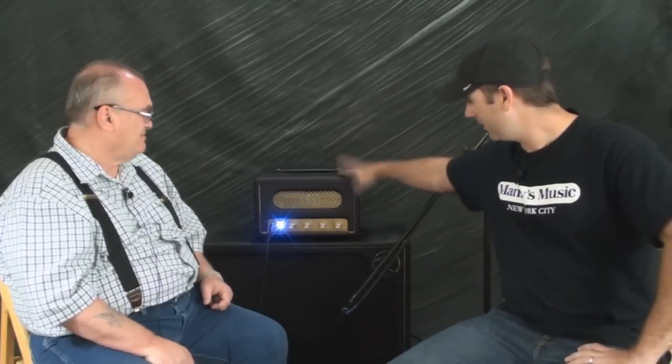Hey everyone, Griff Hamlin here again with my good friend Art Nace of Nace Amplifiers. What we're going to do in this video is a little bit different. If you saw the other video, we did the M27R in a combo — this one here, we have the M27R in a head.